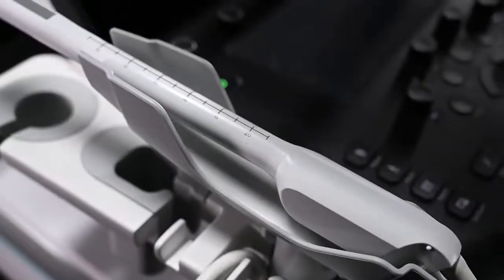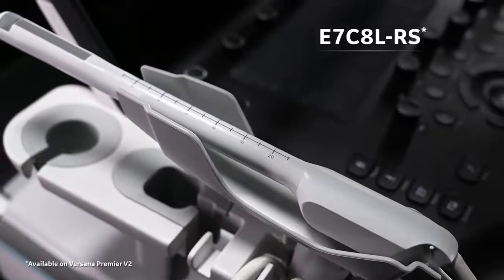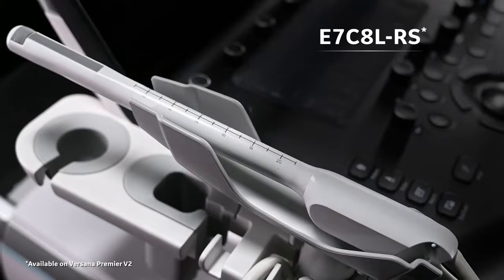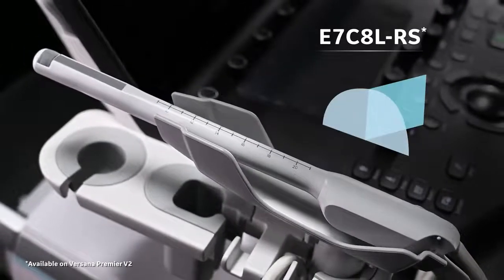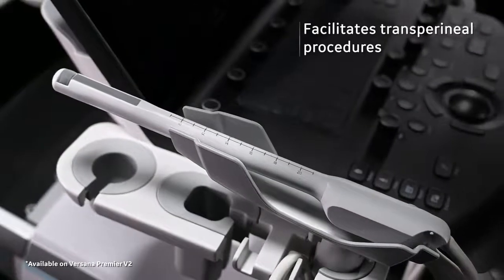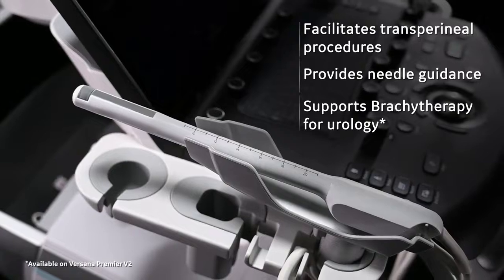The Versana Premier probe family welcomes E7C8L, a new biplane endocavitary probe that enables independent views of the transverse and sagittal planes. It also facilitates transperineal procedures, provides needle guidance, and supports brachytherapy for urology.